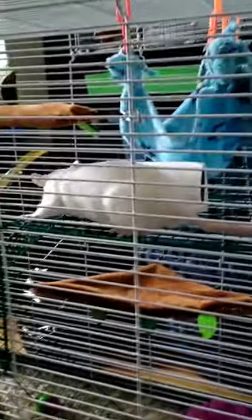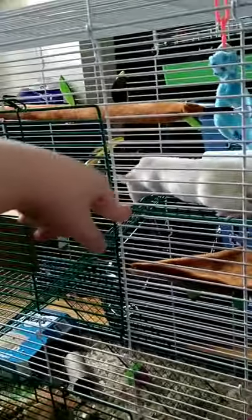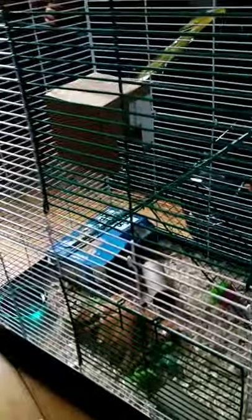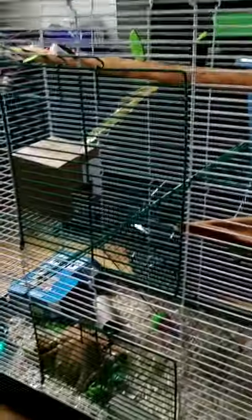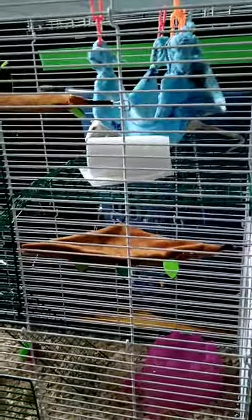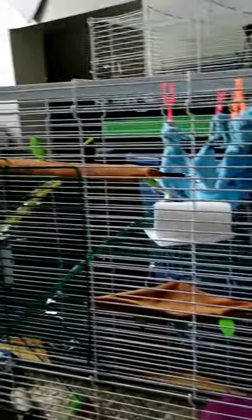Another thing that bothered me was how frustrating it was to put the shelves in, because every time I would try to connect the ramp to a shelf, that shelf would fall down, and then the other one would collapse once I took off the ramp — it was just a mess. Putting in the ramps took about 20 minutes, but other than that the cage is pretty good.